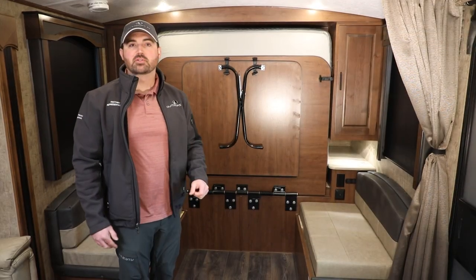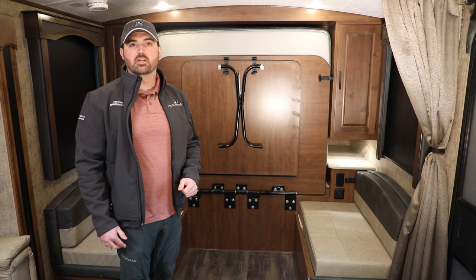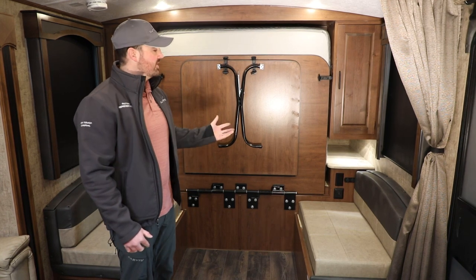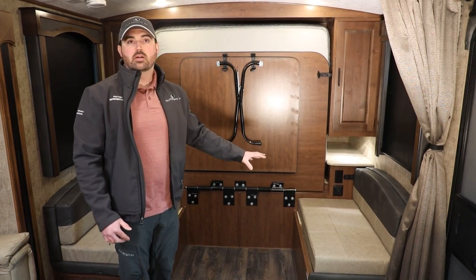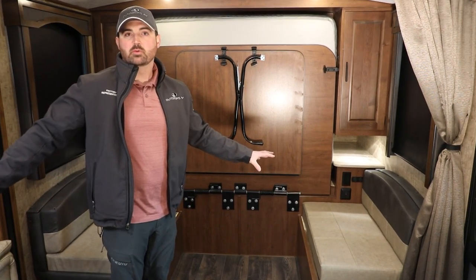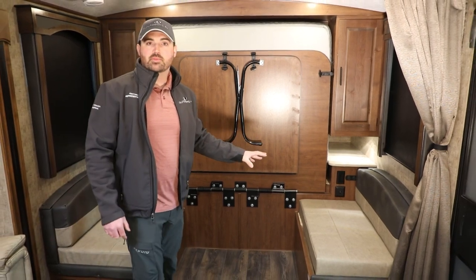Now let's take a moment to demonstrate the 19 MKS wall-in bed and 40x90 dinette. Having this allows for not only a storage area but an additional seating area, plus the theater seating or tri-fold sleeper sofa. We'll do a quick demonstration now.